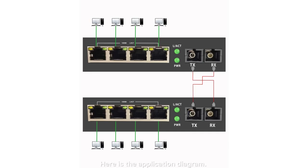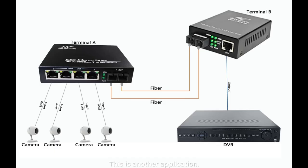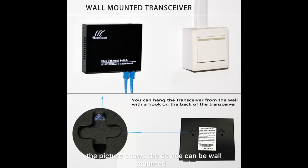Here is the application diagram. This is another application example. The picture shows the device can be mounted, illustrating the entire application setup.